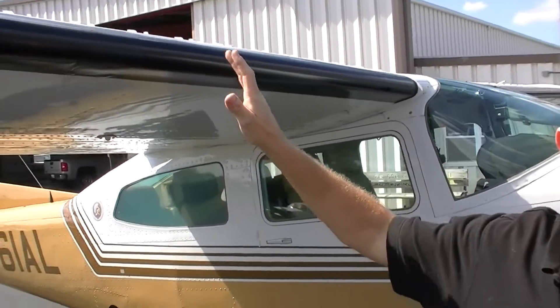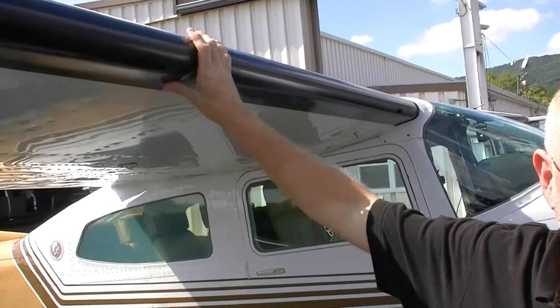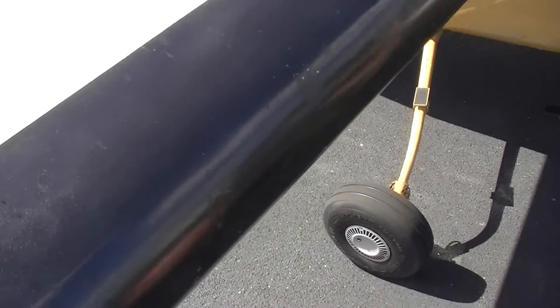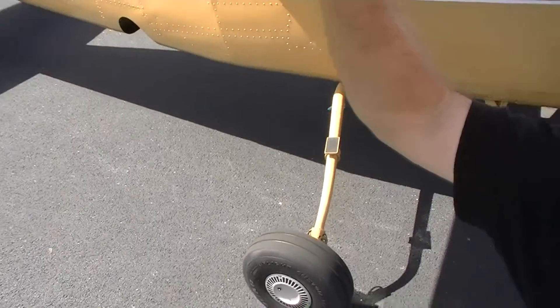I've got a Robertson STOL kit that I installed several years ago that allows me to land on shorter strips. It also allows me to take off at shorter distances and climb to higher altitudes. One thing you might want to look at on the top of the wing right here is these vortex generators, which keep the air attached to the top of the wing and provide more lift for the aircraft.